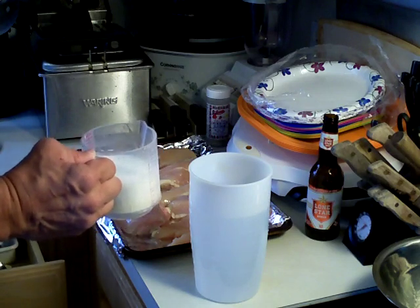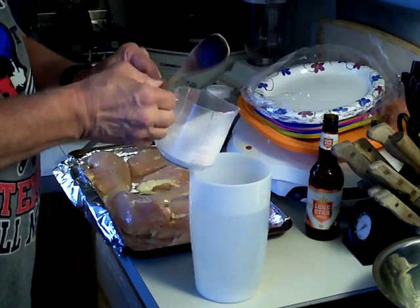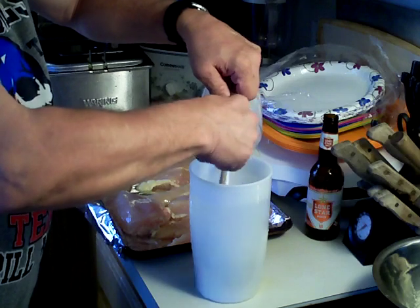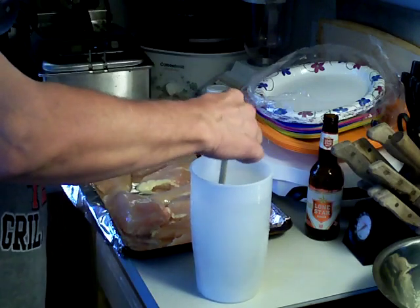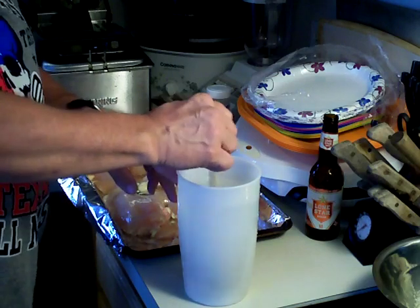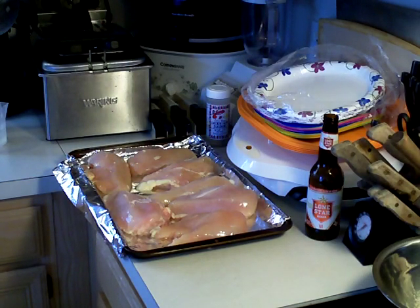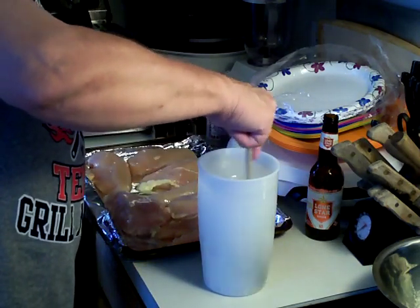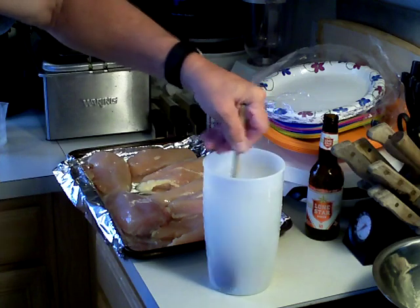I'm going to get this brine started and show you how it works. You just pour the salt and sugar into the water, give it a stir, and make sure it's all dissolved. I'm going to add a little bit more water to make sure I had enough clearance when I put my salt and sugar in. We just mix it up really good, and it looks like it's pretty well mixed.